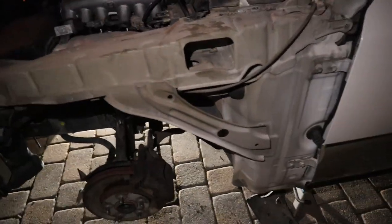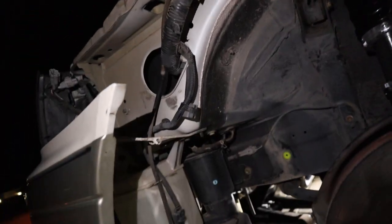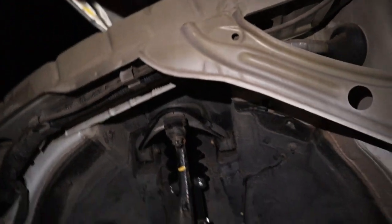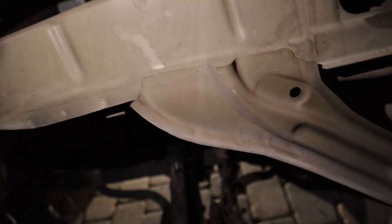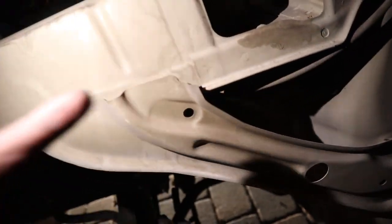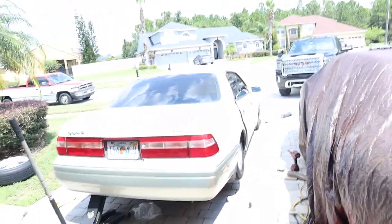Coming over to the passenger side - I have not taken the fender off yet. The stock wiring harness is all up in there and it's time to move it. You can see these tiny little dots - just get a metal drill bit the size of them and make a little indent. It doesn't take much because they're heat pressed. Then you'll be able to take a flathead, pry it off, and take all these clips off the wiring harness to move it forward.